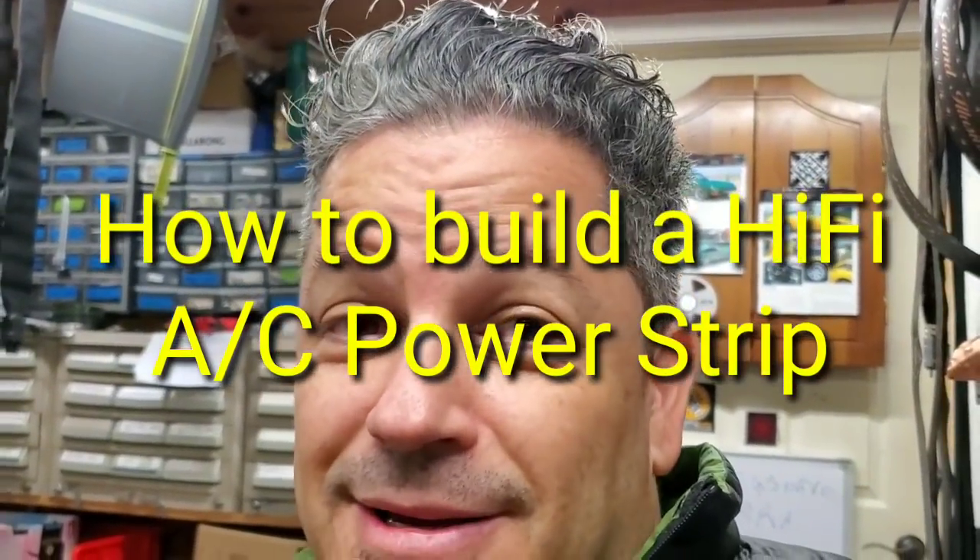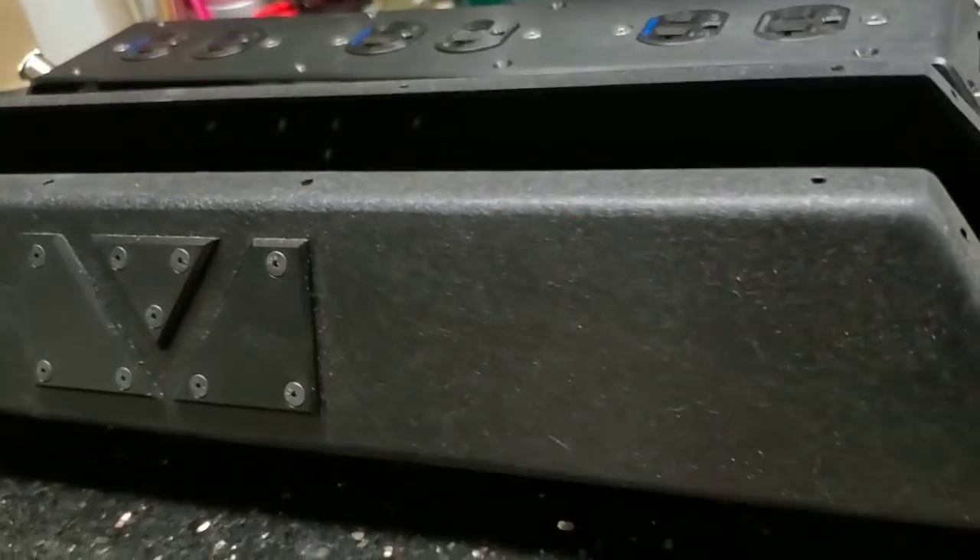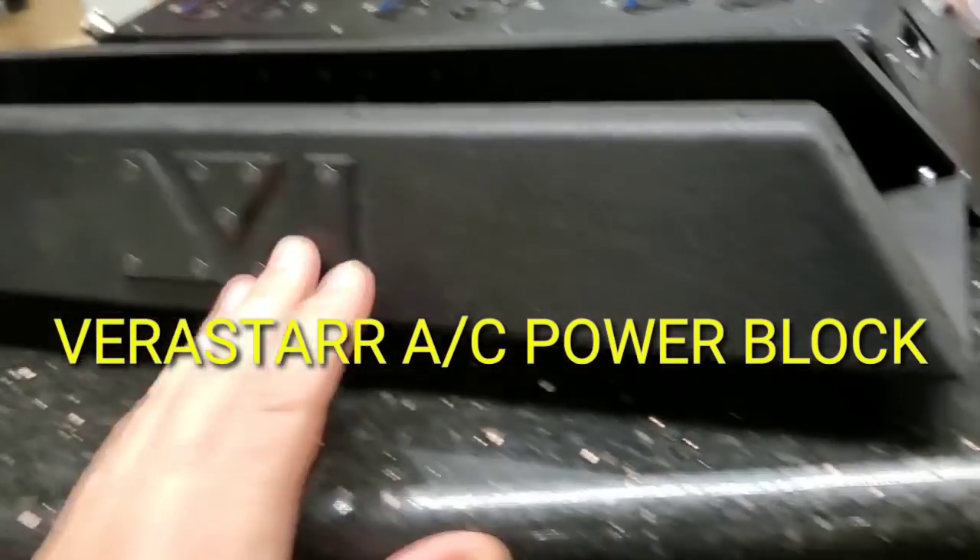Hey everybody, OCD Mikey hi-fi guy here, and I am ready to show you the build of the Vera Star power strip. This is one that I've designed and had the parts made, and I do the final assembly here. I'm going to be doing one here and show you how it's done.